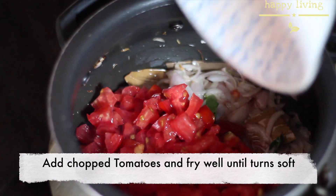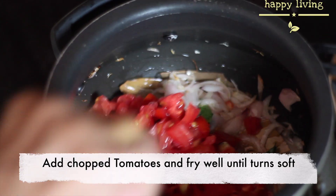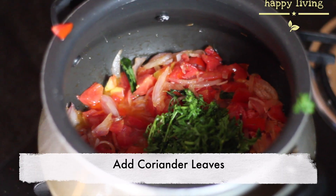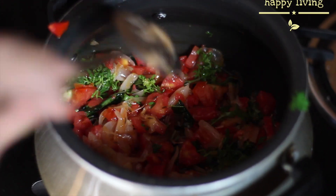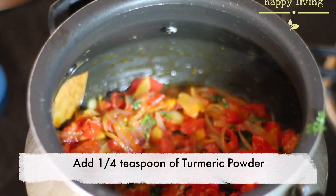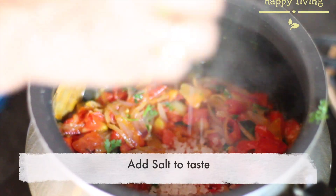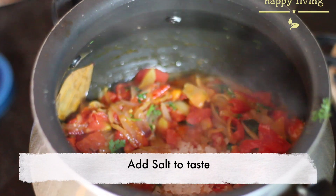Add the chopped tomatoes and fry well until they become soft. Now add the coriander leaves and fry well so that the flavor just gets in. Add quarter teaspoon of turmeric powder and mix well. Add salt based on your taste.